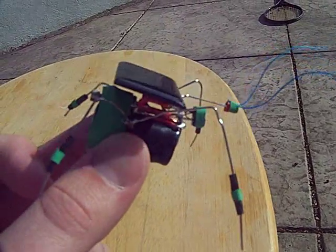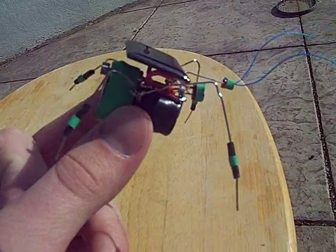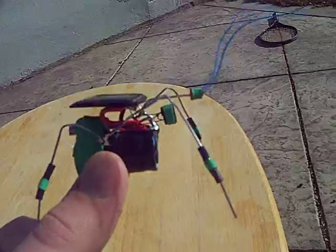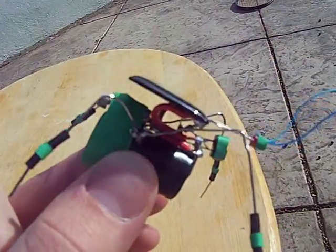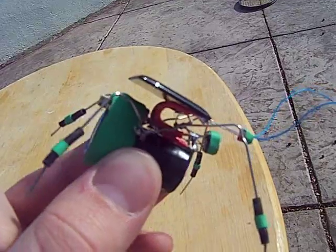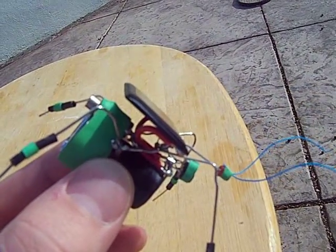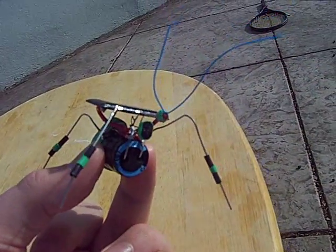Here is the newest FiberBot I made based on the FLED solar engine circuit from the last one. This one I made horizontally — it looks a little different. You can see the pager motor mounted in back there spinning as I hold it up to the sun. This guy looks a little more bug-like.